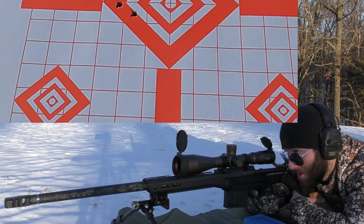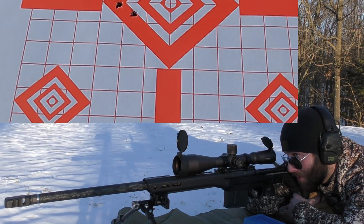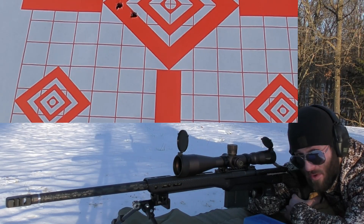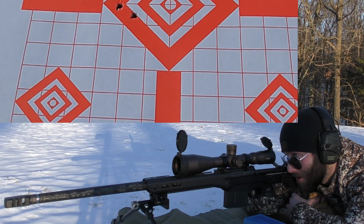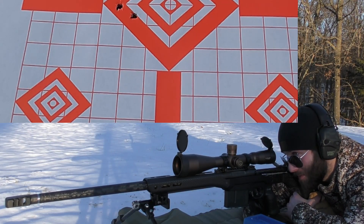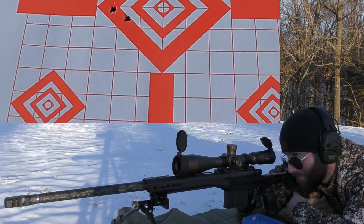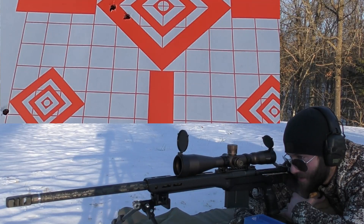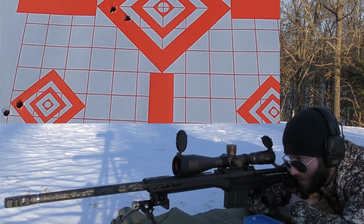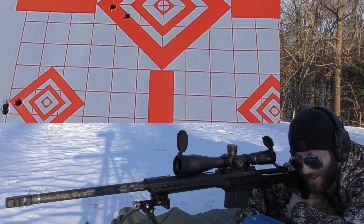We're going to shoot for the bottom left diamond because that's where my bipod wants me to be right now, and I'm not going to fiddle with it. So 67 grains of Vihtavuori N568, bottom left diamond. Velocities came back at 2654, 2654 again, and 2651. Wow, that's impressive.